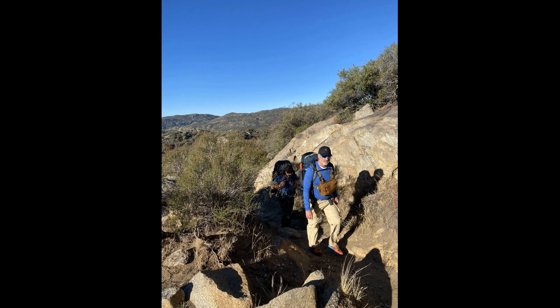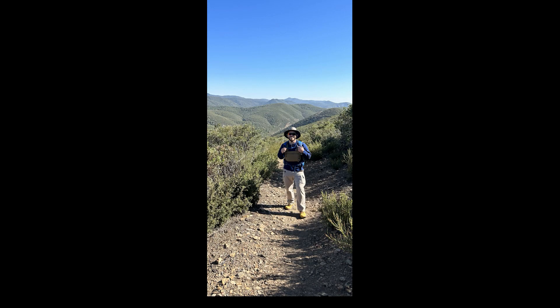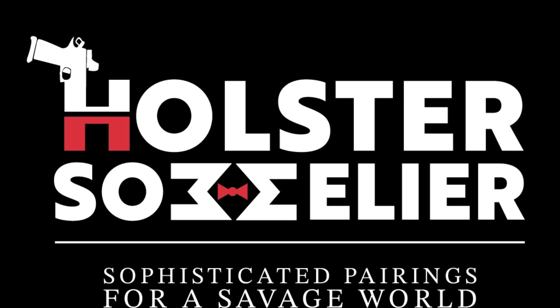This concludes another episode of the Holster Sommelier. We certainly hope you found it of value. We appreciate all the subscribers — if you liked it, give a like, and if you're not a subscriber, please subscribe. It helps keep the Sommelier motivated to keep the channel going. The Sommelier voices his own opinions and is not sponsored by any company or individual, so we're being honest with our reviews. Have a great day, and look forward to the next episode where you'll see the same tools in a running man exercise — shooting at targets moving towards you or parallel to you. See you next time.